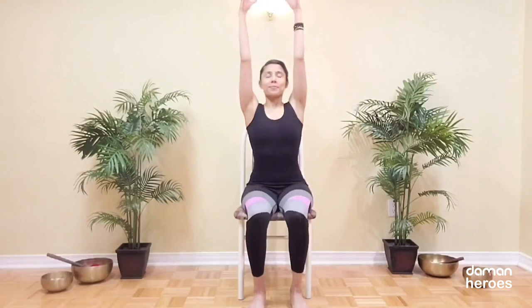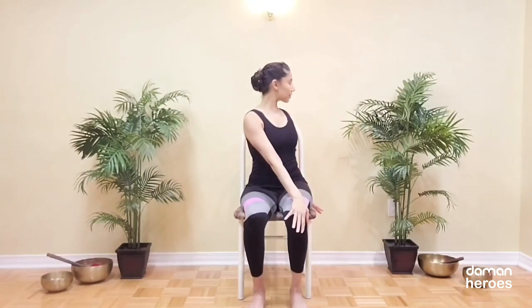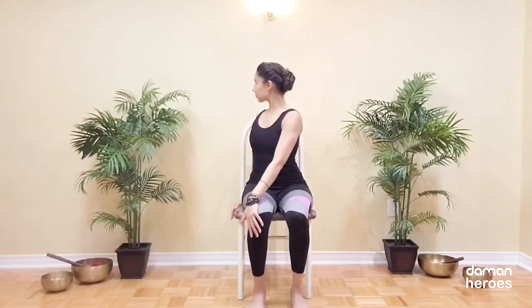Reach your arms nice and high towards the ceiling and take a little twist by bringing the right hand to your left knee, left hand behind you and twist the upper spine. Let's repeat that on the other side — reach the arms up, left hand to the right knee, right hand behind you and twist the upper spine. Release.